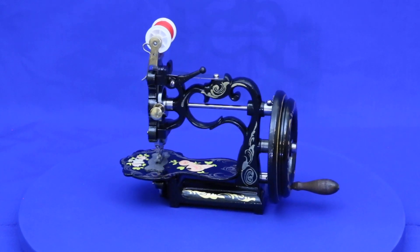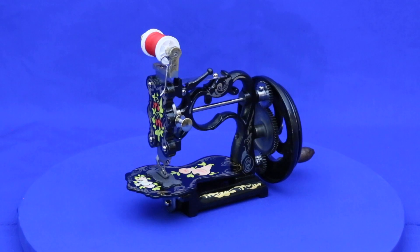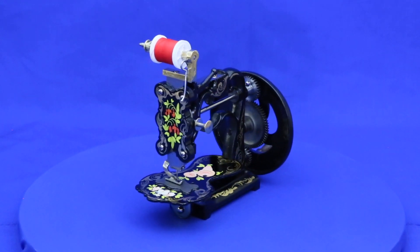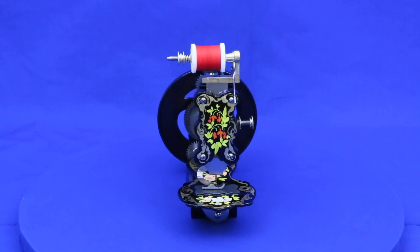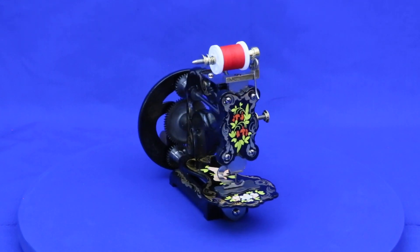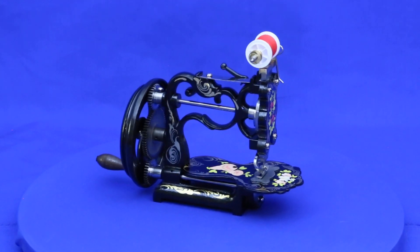And that's our 1861 A.F. Johnson New England style sewing machine. Coming soon are videos about two different chain stitch systems, a new drawing machine, and a look at our newest machine, a 1922 Paveway by National. I hope you'll come back and check them out. Thanks for watching.